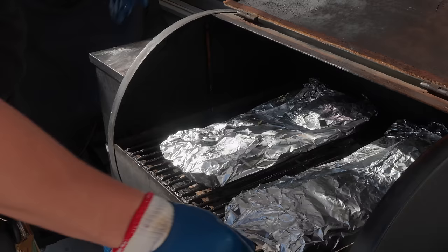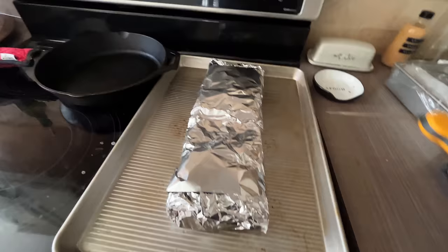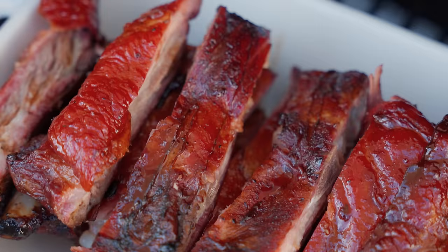Step number five: these can go back on the smoker for another hour to hour and a half at most. We don't want to overcook them in the foil and make them mushy, which is what the 3-2-1 method tends to do. Everyone says you can't temperature probe ribs because of the bones, but I disagree — just put the probe in about halfway into the meat. If you hit a bone, move it half an inch and probe again. We're looking for somewhere between 200 and 206°F, but the main test is whether you can stick the probe in with little to no resistance.